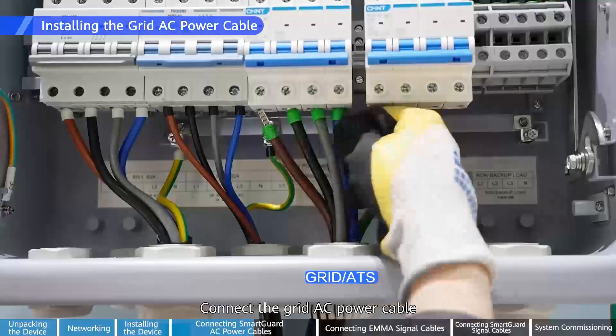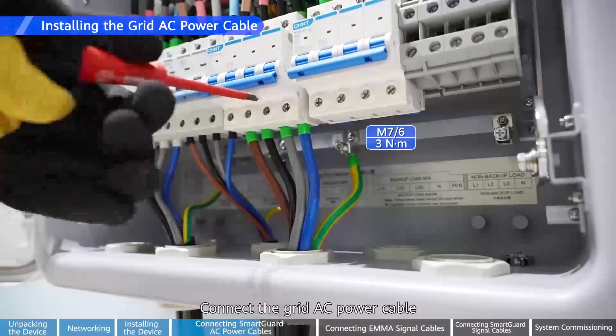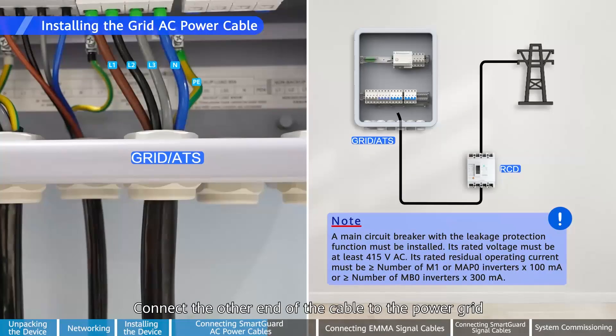Connect the other end of each cable to the inverter AC output port. Connect the grid AC power cable. Connect the other end of the cable to the power grid.